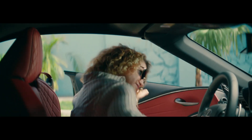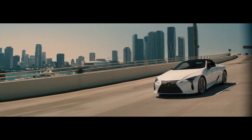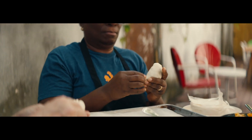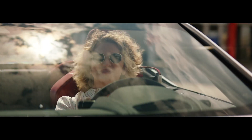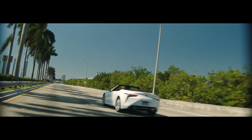Miami is interesting because obviously we're attached, right? We're in this country, but we're totally detached in our culture, in our food, in our style, in our vibrancy. We're flirtatious in our culture. We dress sexier than most. We speak a language unto ourselves. We don't really have many limits.